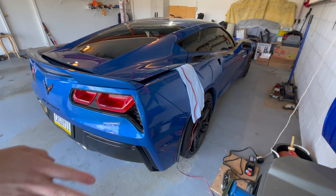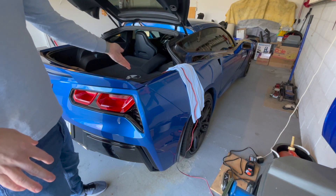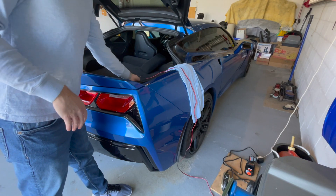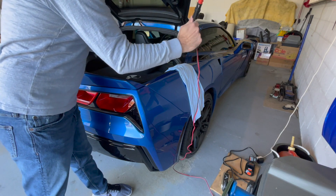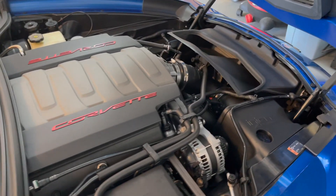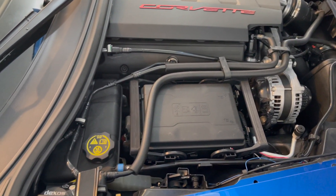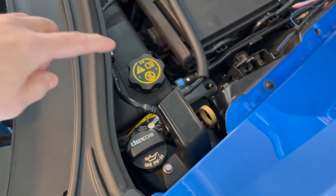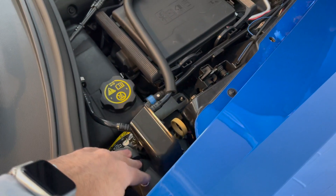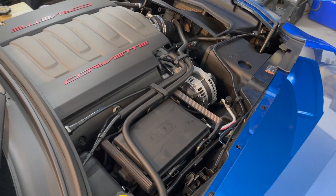Now the Corvette also has a battery tender, and the Corvette one hooks up in the hatch because the battery is under the load floor in the hatch as well. It's just a cigarette lighter connector, which is pretty cool. Unfortunately you can't check the oil on the Corvette either when it's cold, because it's a dry sump oiling system. The engine has to be on and warm for the tank to fill up so you can accurately get a level reading.